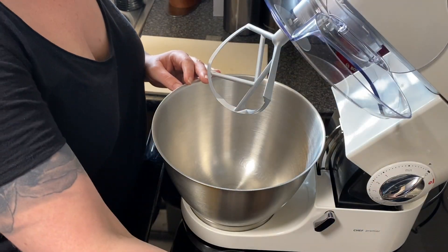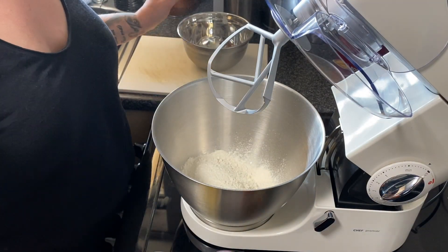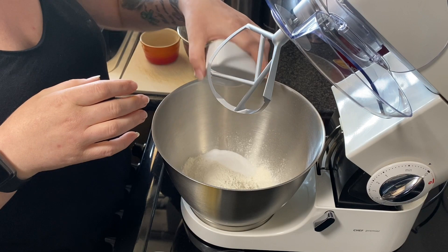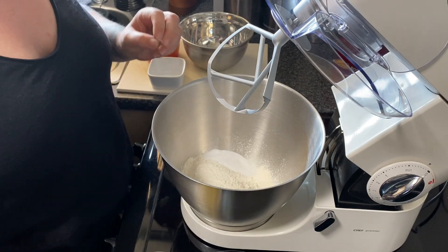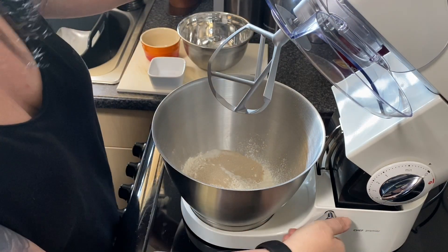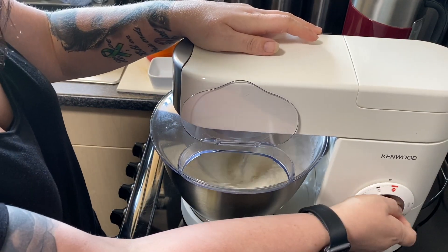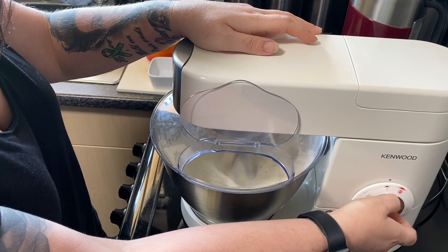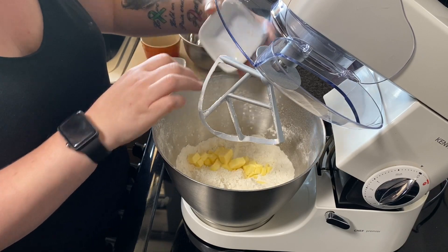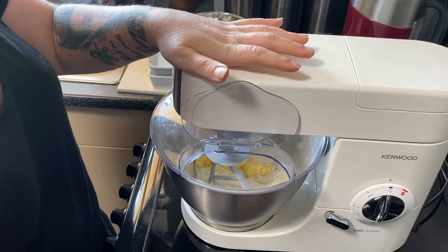The first stage is to pop your dry ingredients into your stand mixer — that's the bread flour, salt, sugar, and then your sachet of yeast. Just pop that on and mix together, just a couple of pulses — all you need is to combine the ingredients. The next step is to add in the butter, cubed and cooled, and again just a couple of pulses just to break it up.